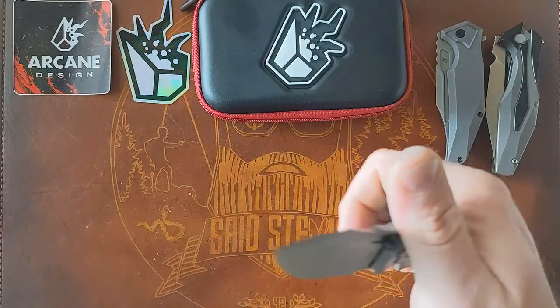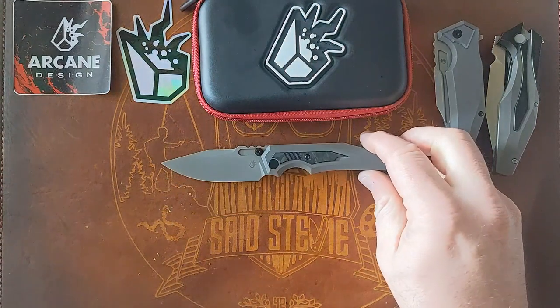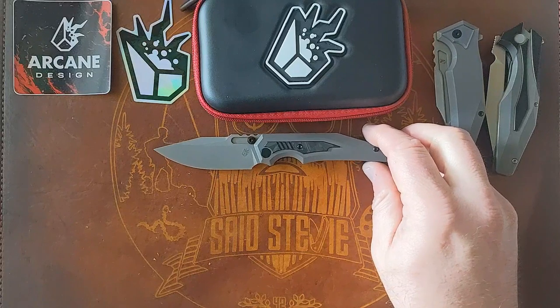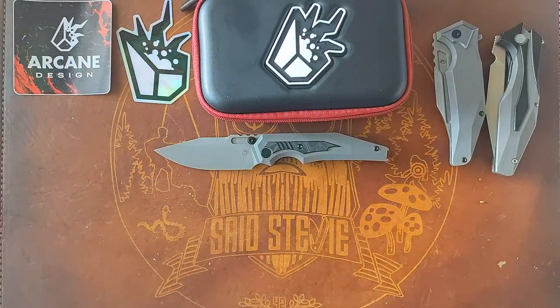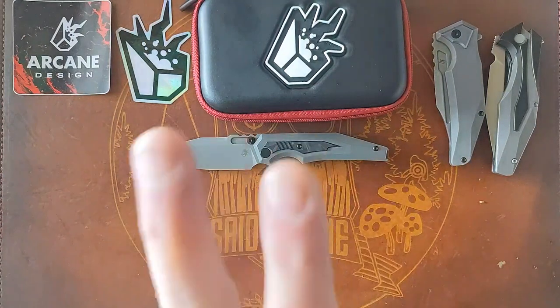I've got to master that front flipper — that's the only bummer so far. I'll carry this thing, fidget with it, and figure it out. That's all I've got for you folks. Thanks for riding along and checking out the video. Please give it a thumbs up, subscribe if you haven't, and until the next one — I bid you mofos adieu.